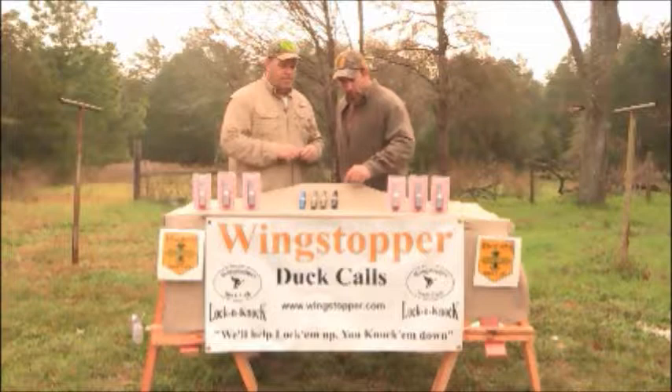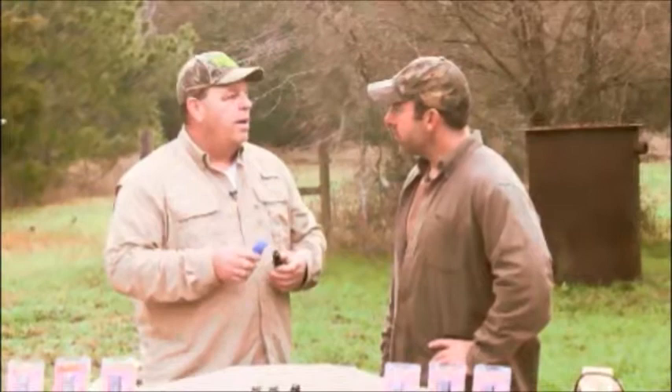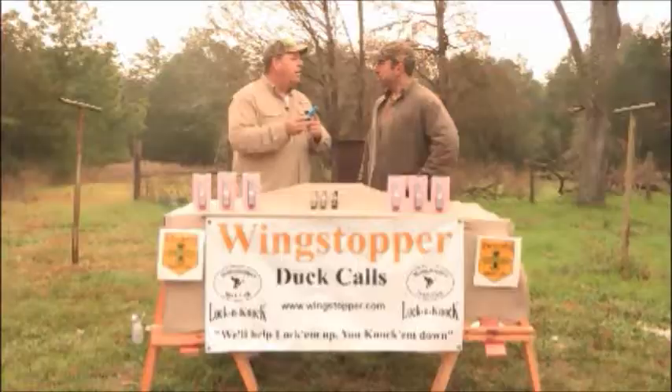I see you make the lock and knock call in black and green. Now, what's this blue call? That's my new blue-winged cinnamon combo of the lock and knock, which is brand new for 2013 and ready for go-to-market. It has that blue-winged cinnamon combo and you still get those four whistles on the opposite end of the call.